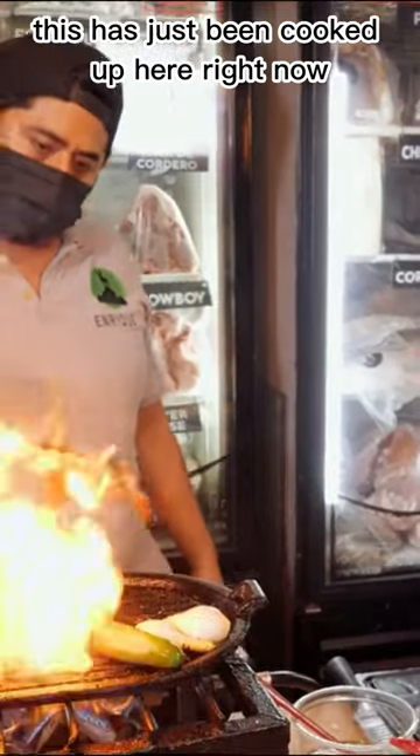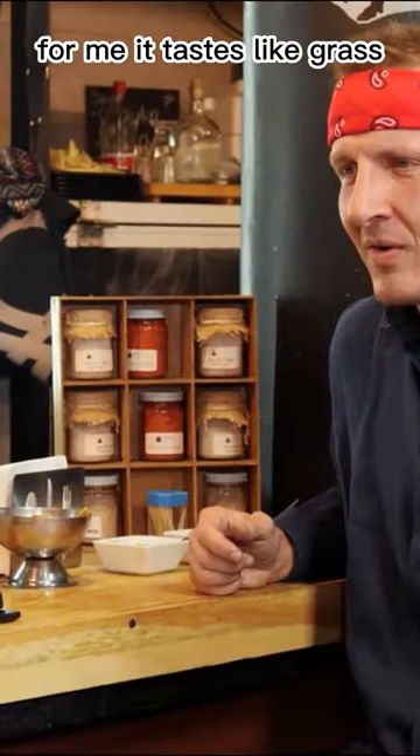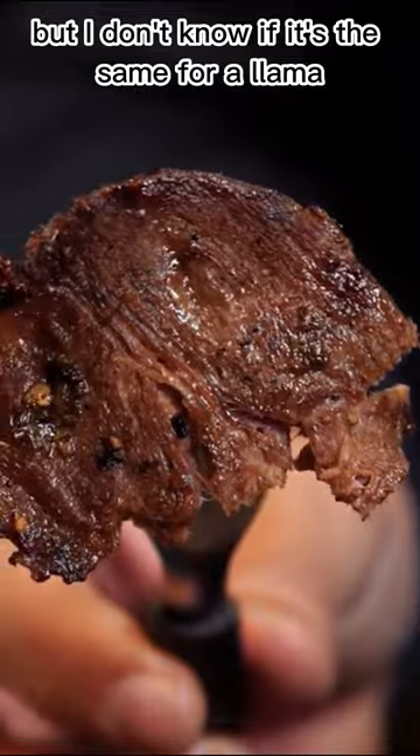This has just been cooked up here right now. It's still hot. I tried alpaca when I was in Peru, and it tastes weird for me — it tastes like grass. But I don't know if it's the same for llama. Let's try it out.